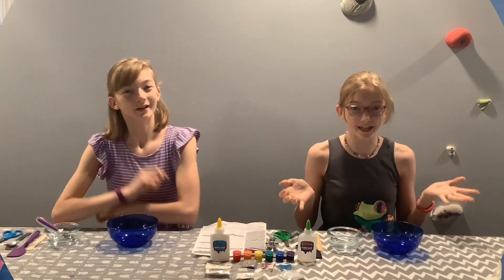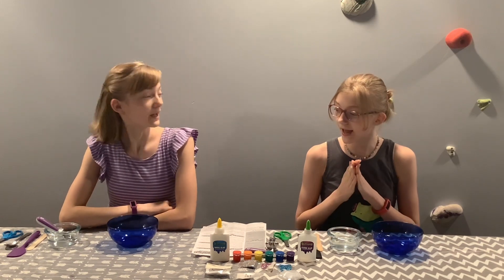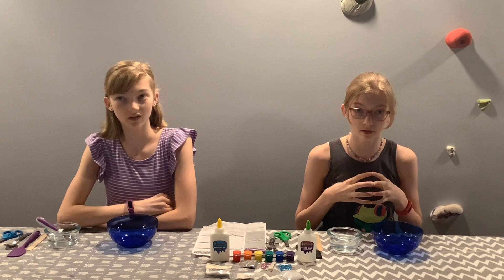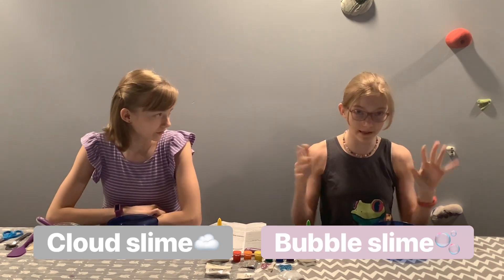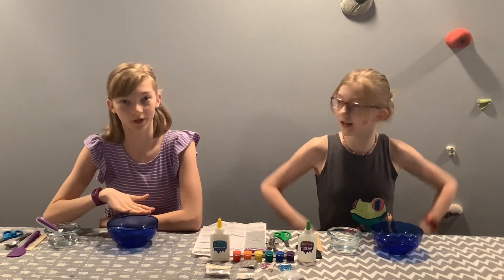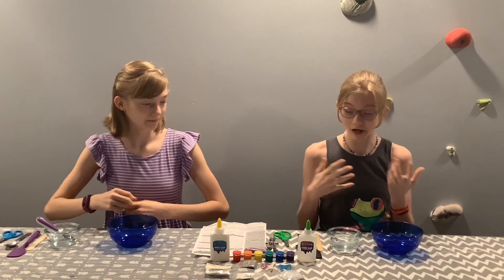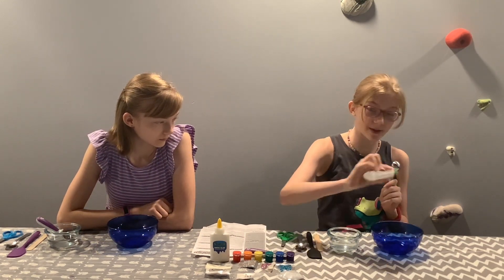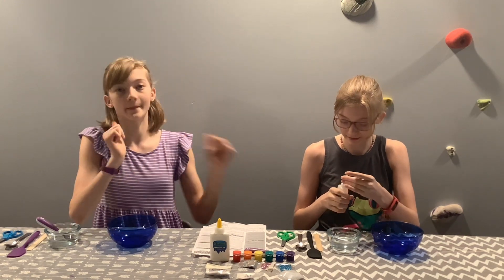Let's get to it. We have our activator base ready. We're starting with a slime base because I'm making cloud slime and I'm making bubble slime. We're going to make slime bases and then add all the extra stuff that will make it cool. First I'm going to add a tablespoon of glue into my bowl. She's using clear glue and I'm using white glue.